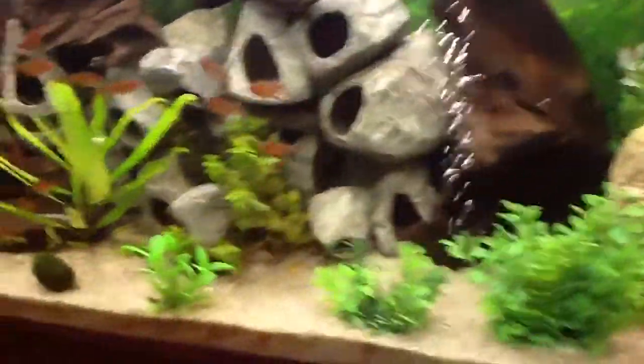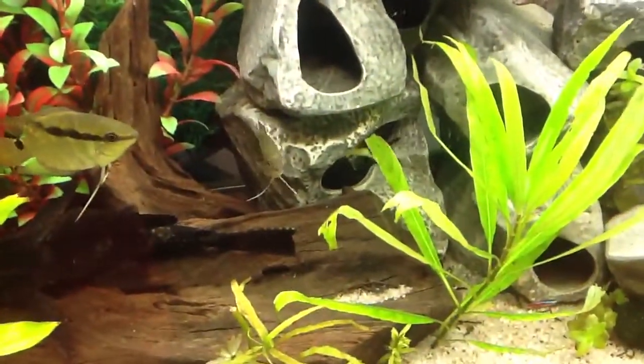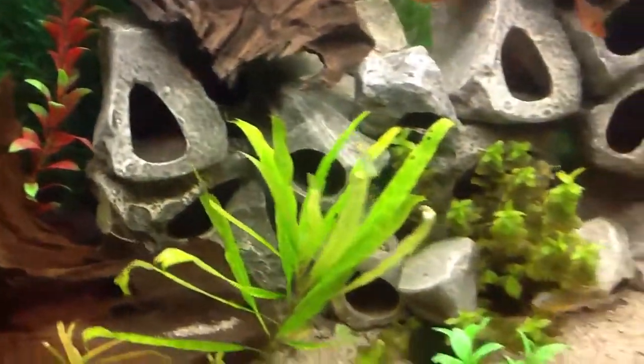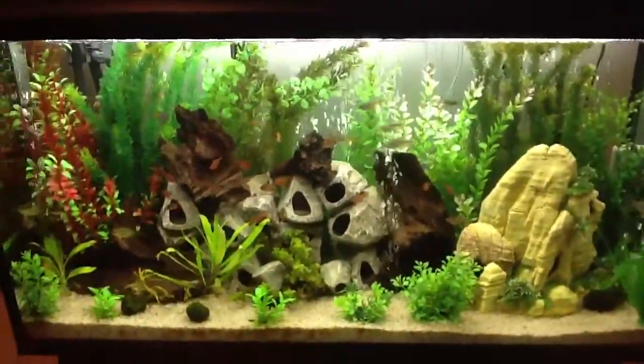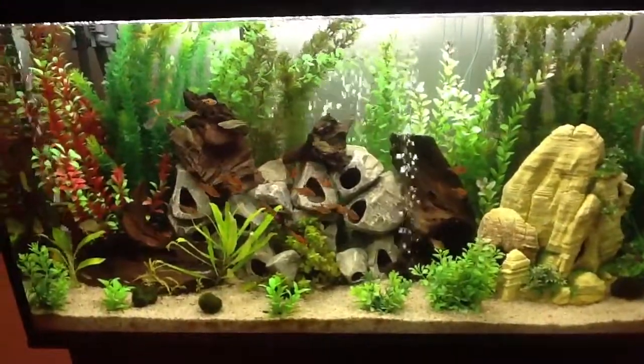That's about everyone that wants to show their face this morning. Here's one of the cuckoo catfish peeking out. Well, that's it for my update this morning. Thanks everyone for watching.